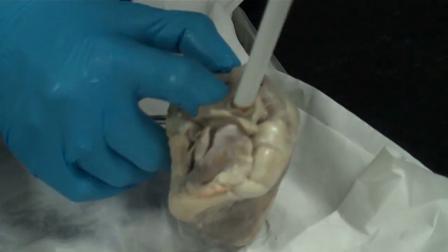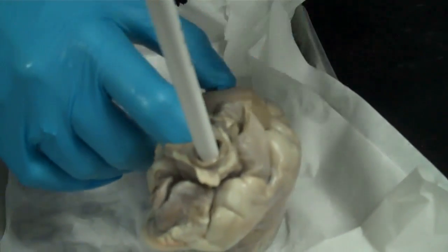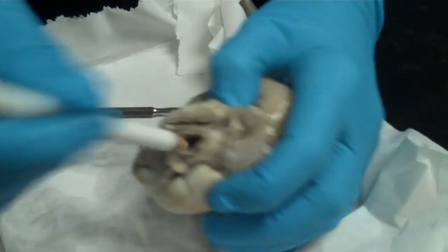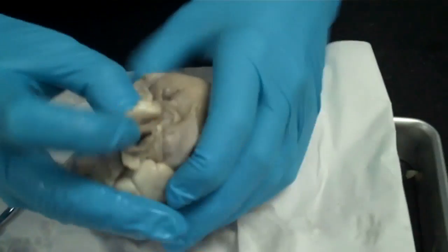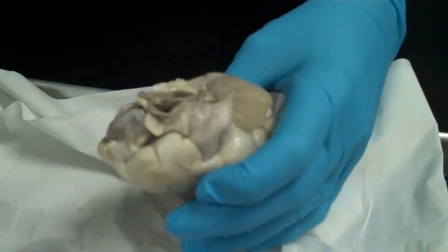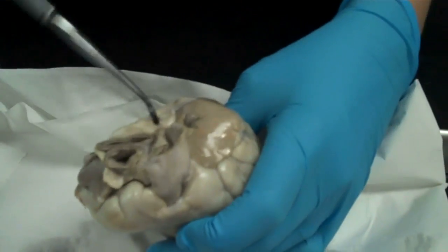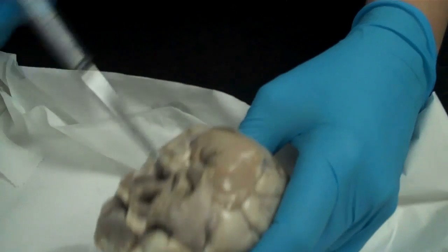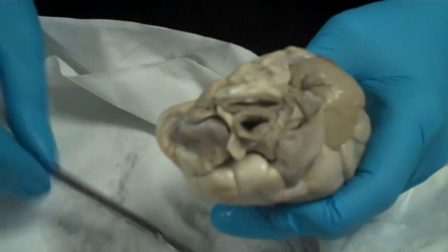This little branch of the aorta right there is called the brachiocephalic. On some hearts, if the aorta is cut too low, you don't see the brachiocephalic. But on this one, you can see the three vessels on the top of the heart: the pulmonary artery, the aorta, and the brachiocephalic.